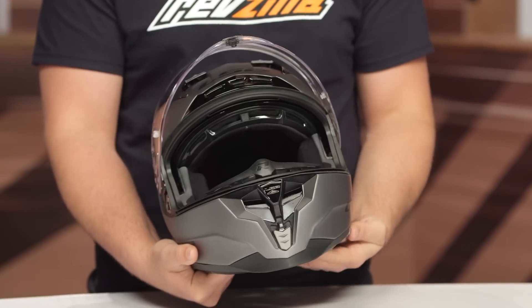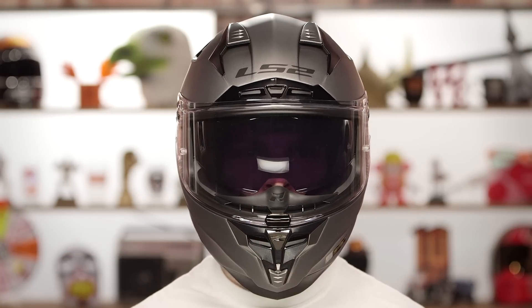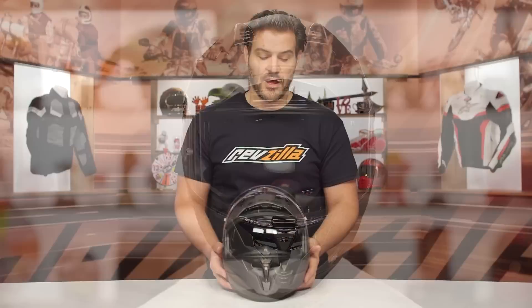If we open that face shield, you'll notice there is going to be a drop-down sun visor on this. It's about 90 millimeters top to bottom — probably one of the largest drop-down sun visors that we've seen yet. A lot of times we complain because the drop-down sun visor doesn't go down far enough, but this has a really solid coverage point and it doesn't really interfere with the bridge of your nose.